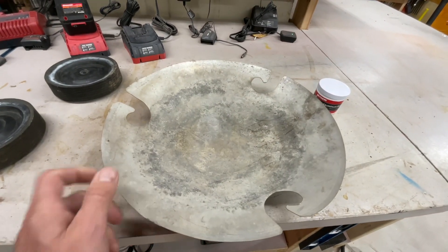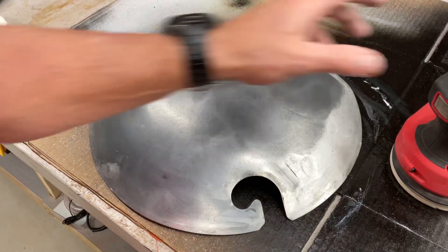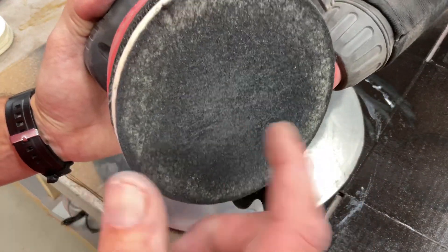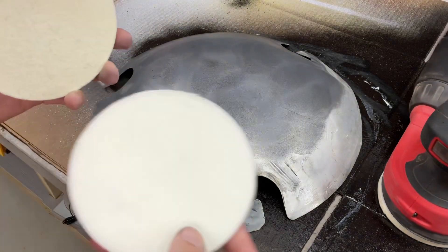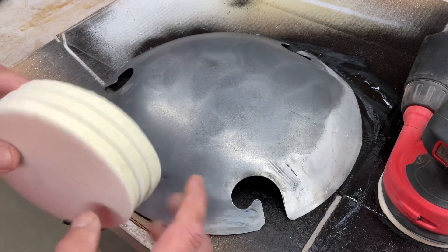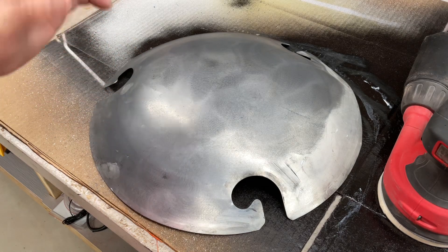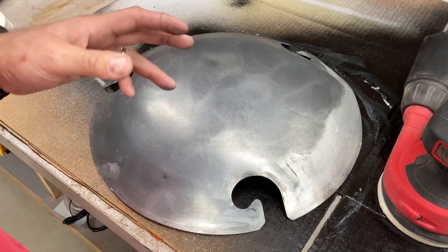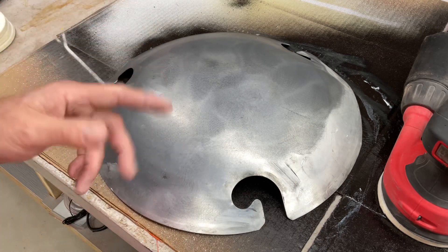That's what we're going to do with this ashtray too. Getting a little ahead of you here — I'm using a random orbit sander with a felt pad on it. I'll leave the link down below where I got these off Amazon. I put the Mother's polish down and now we're just polishing it to get all the grit and grind off, and hopefully get it back to somewhat new.